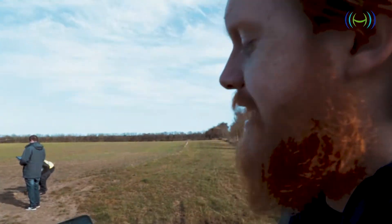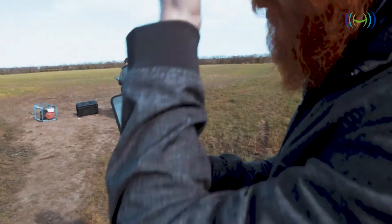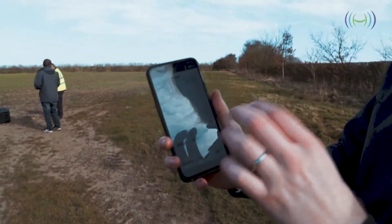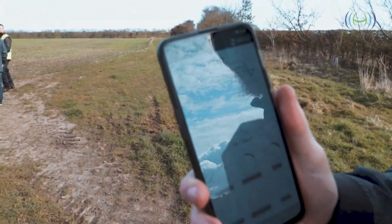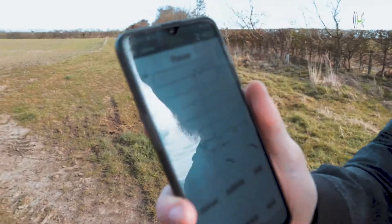Currently what we're using is called the T-Monitor app by Alistair. This is showing us real power draw in watts in real time, so you can see how much the tether is drawing from the craft that you're flying.